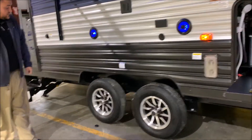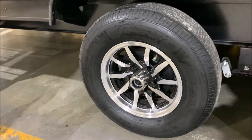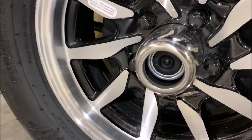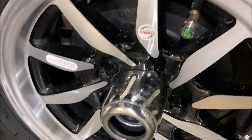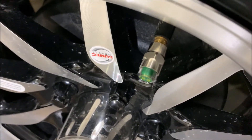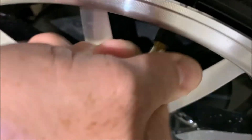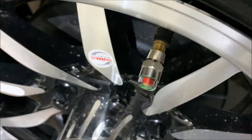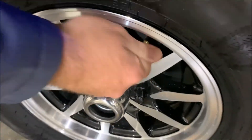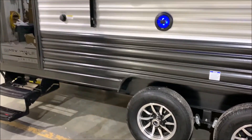We have the center cap popped off to show the quick easy-loop axles. All four wheels have self-adjusting brakes and a tire pressure monitoring system. The cap will let you know how much pressure to put in the tire — the side will be green if you're good on air and will turn red if you're low. You can walk around and do a visual check before you leave for your next destination to make sure you're good on air.